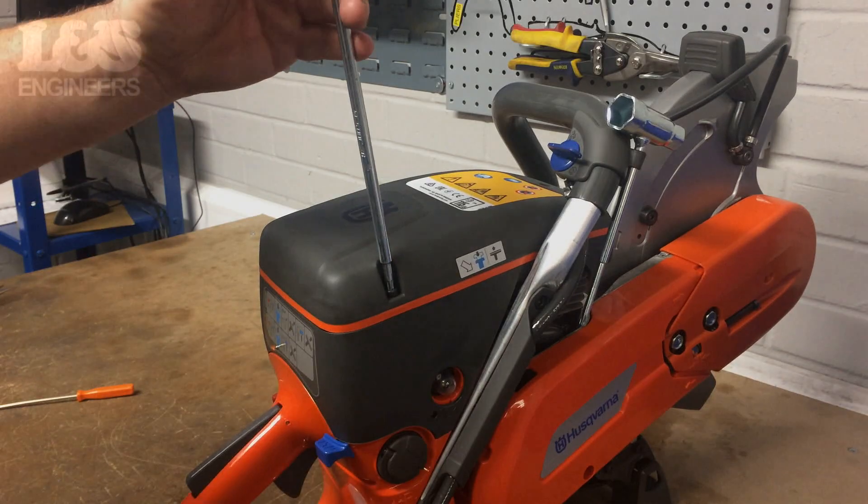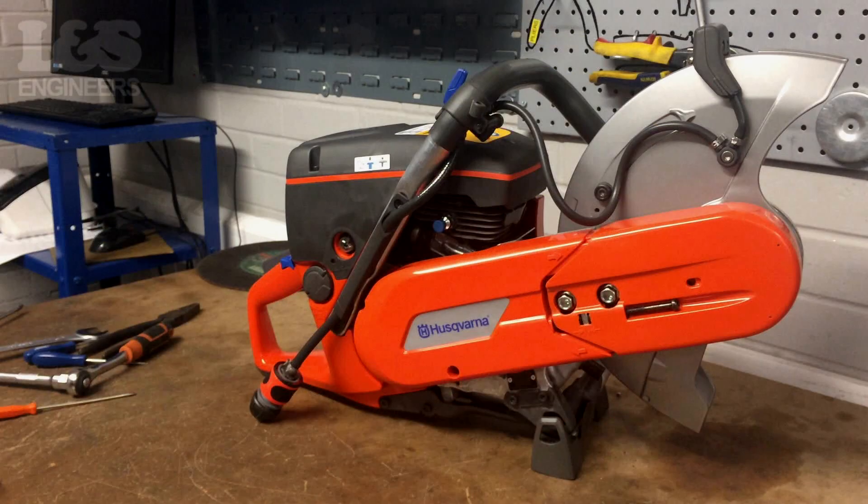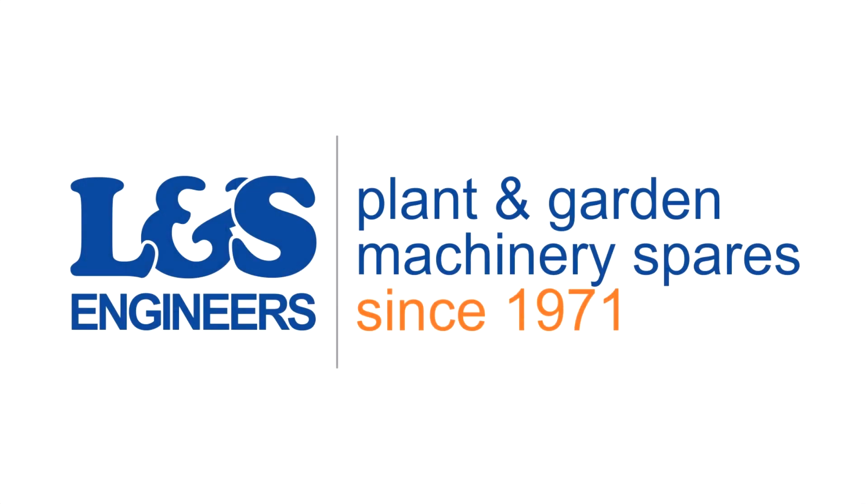That's how you change the air filter on a K750. All the parts and tools needed for this task are listed in the description below. Please like, share and subscribe if you found this video helpful.